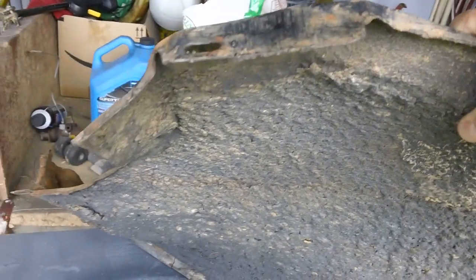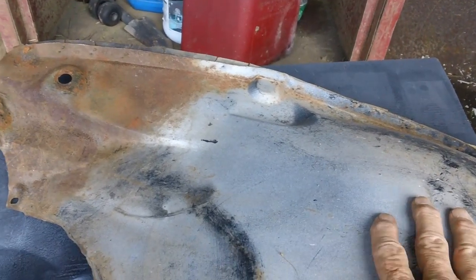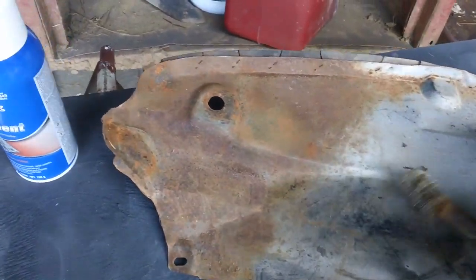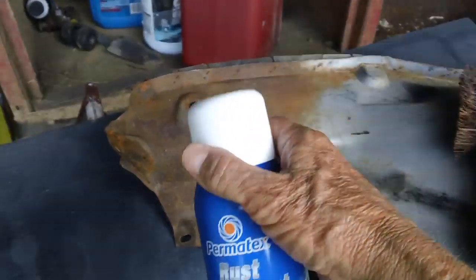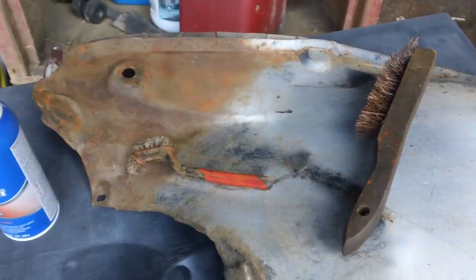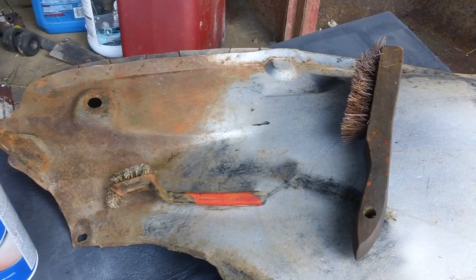I'll chip off all the loose old sound proofing, as they called it, and then shoot it with some undercoating and a little bit of black paint. What I'll do here today will have to sit all night. I'm just going to take this wire brush and wire brush everything loose, as much rust as I can, then take this Permatex rust treatment and spray it on real good. Hopefully when I come out tomorrow, all the rusted areas will be black — the rust will have been reformed — and then we'll give it a good coat of primer on the inside.